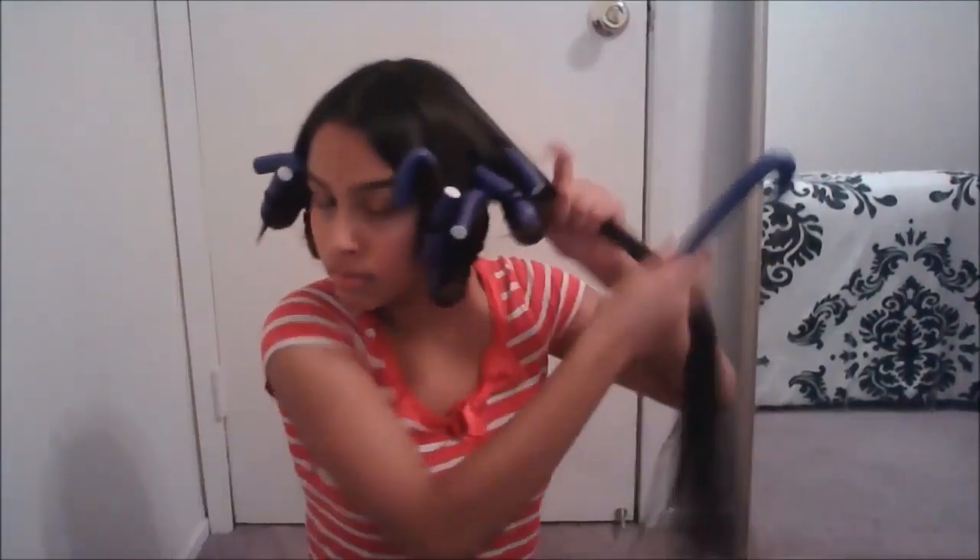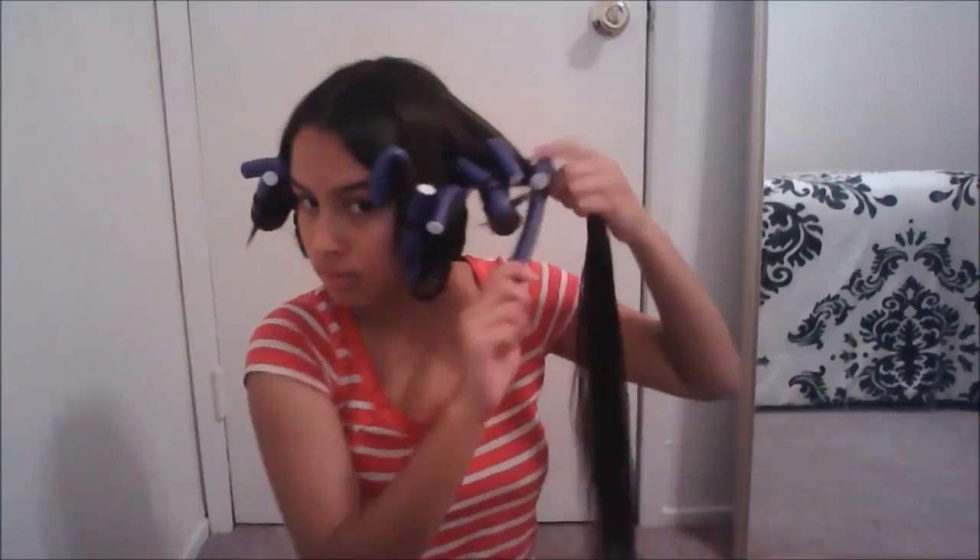Here I'm doing the same process. I'm turning the rod into a hook, and then I'm going to hook my hair onto it, and then I'm just going to twist really, really tight.